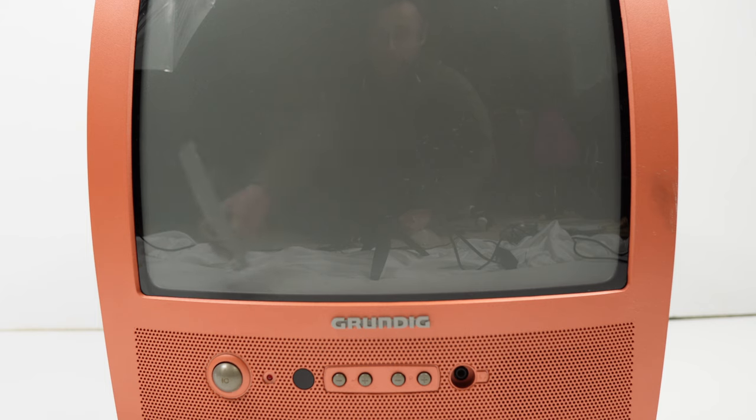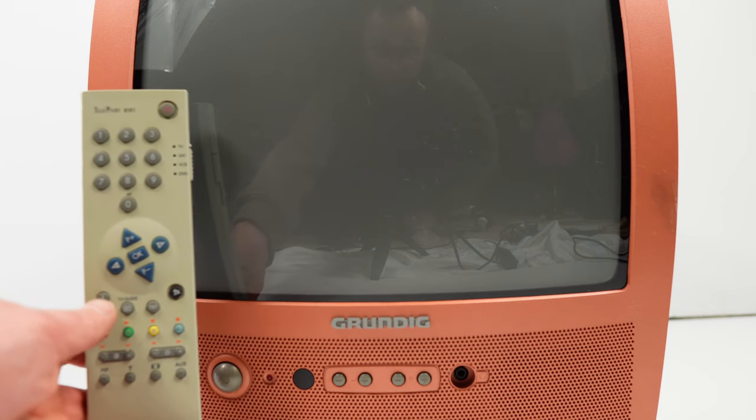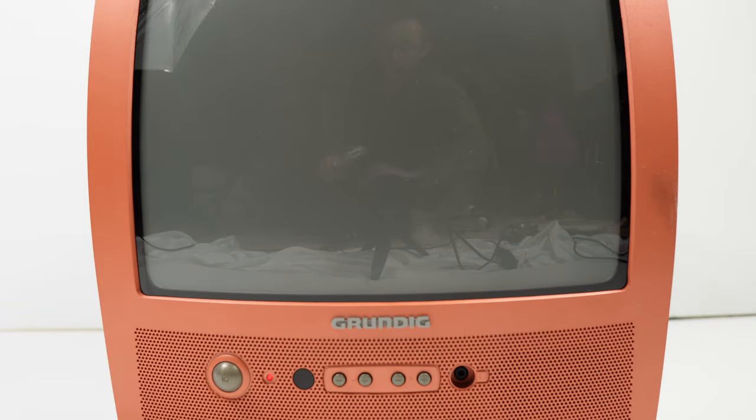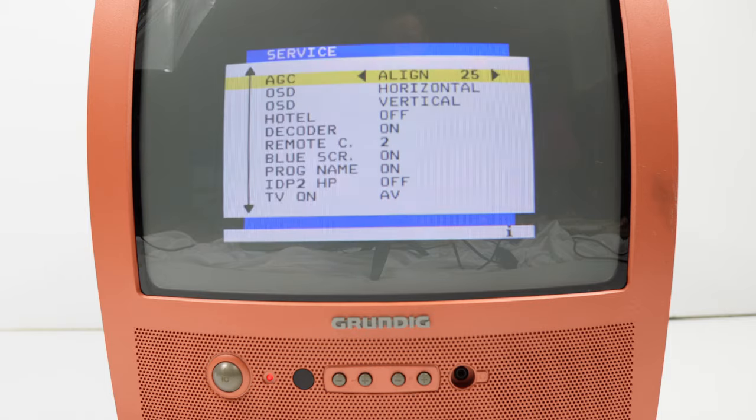To access the service menu, it is necessary to hold down the eye button on the remote while the television is off, then turn it on — still holding eye on the remote. And there we are, we are in the service mode.